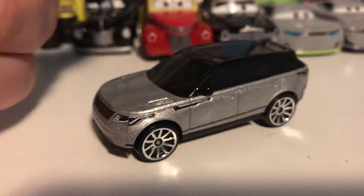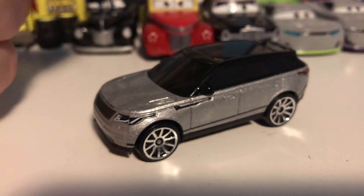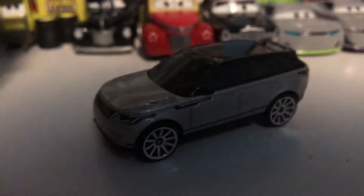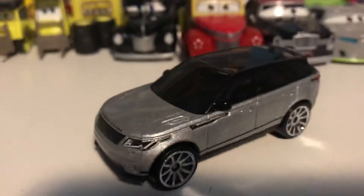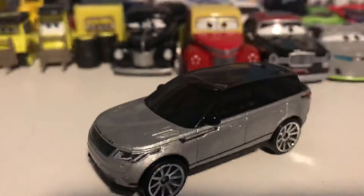Going back to 2019 Hot Wheels, this is the Range Rover Velar in silver. They just re-released it in black and they're about to re-release it in red, so they are basically milking the hell out of this diecast. I can't blame them though — it's really really nice, and as long as they got all the decals on the front and back, I am totally okay with it. I've seen those pictures and I even want to buy it again, even with already having this one.